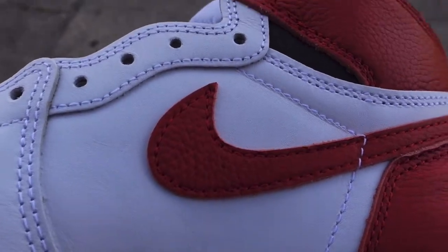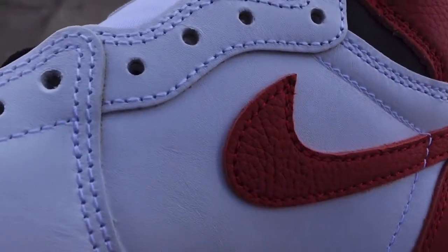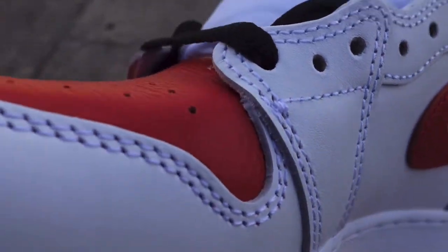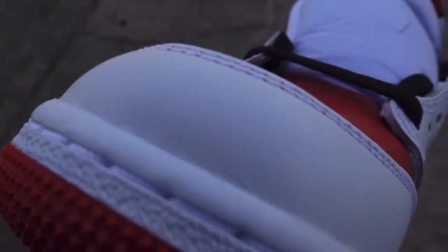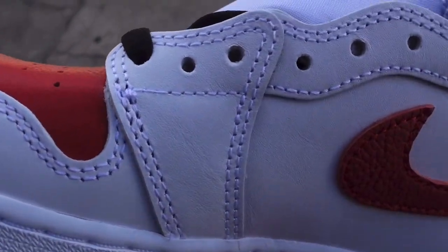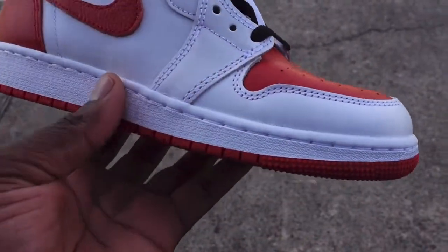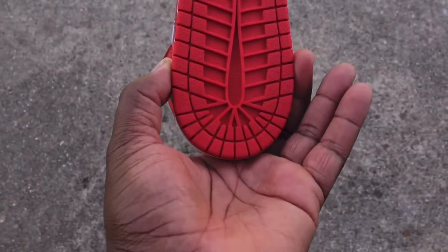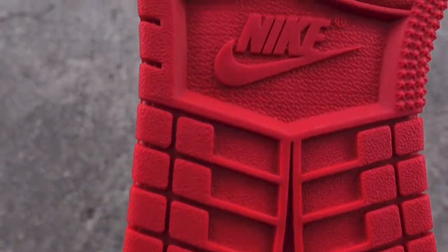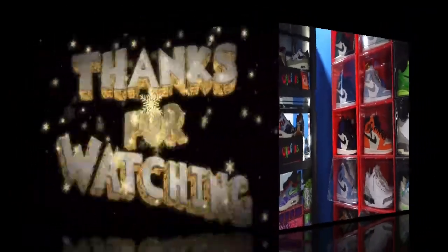That's pretty much the shoe. It is sitting in a lot of stores, so if you wish to get this shoe, put in that legwork and you can catch it at your local store. Leave a comment letting me know what you think of this shoe and the video. And like I always tell you: if you can help somebody get a sneaker, help them get that sneaker, because you never know when it will be your turn to need help getting a sneaker. Titanic Feet Jack signing out.